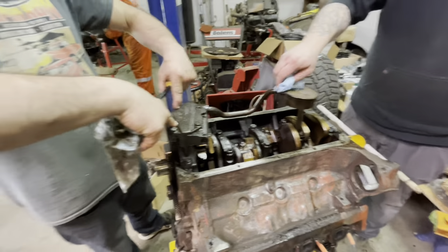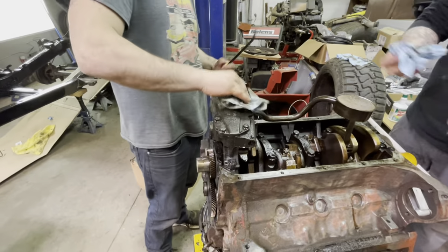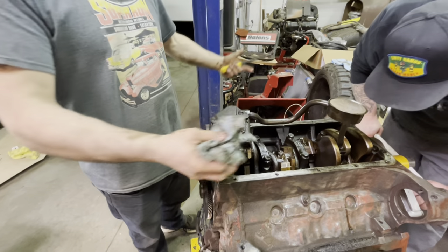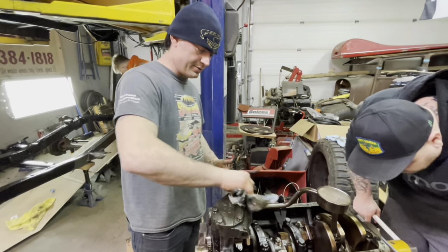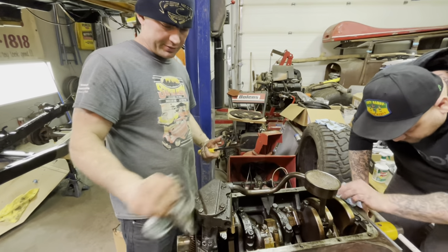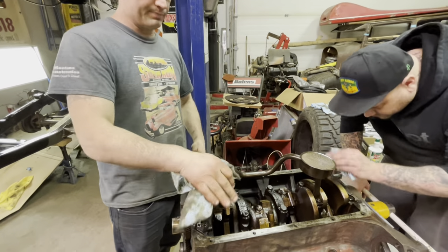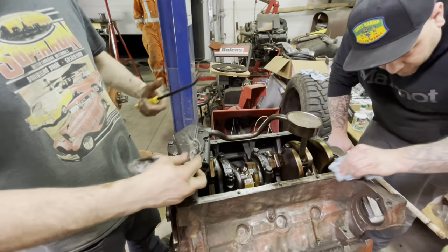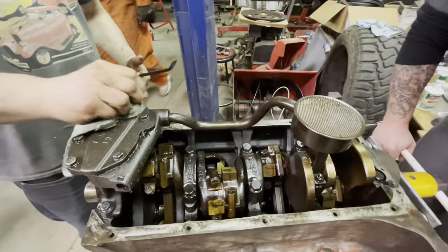I've got to rebuild the oil pump — not that anything's necessarily wrong with it, but we got the rebuild kit. We're going to do it to make sure it's an extra insurance that the whole motor is getting proper oil pressure, so we don't have any future catastrophic failures.